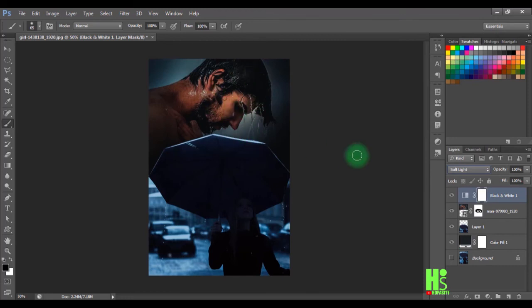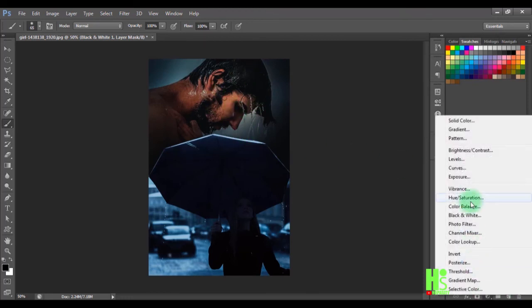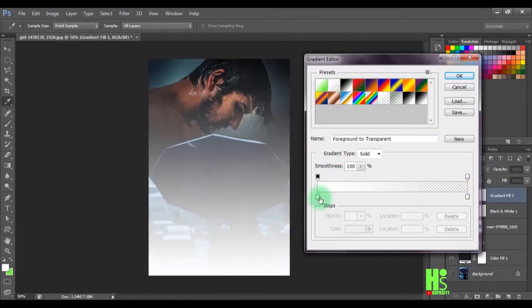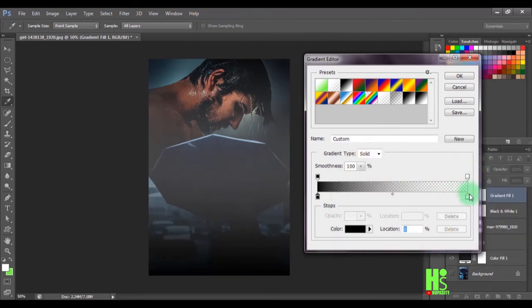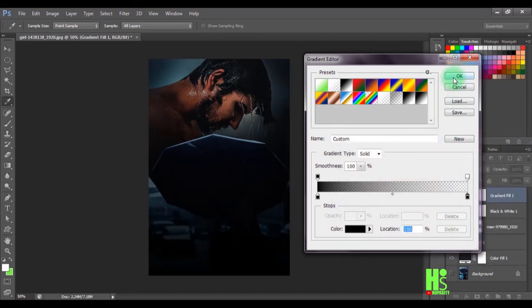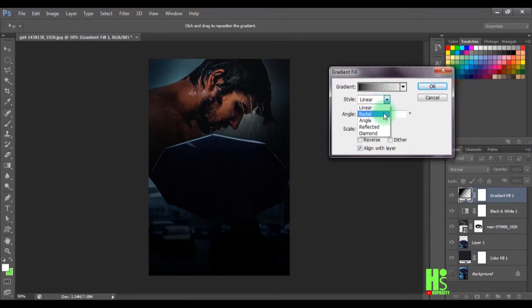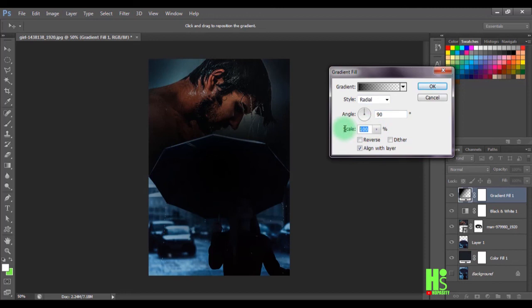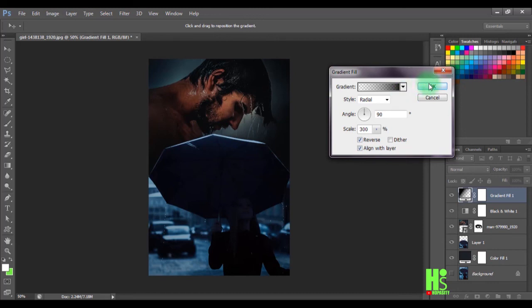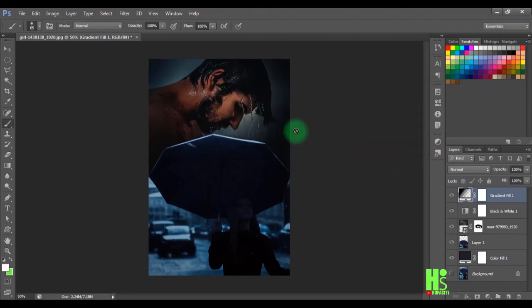Now I'll click on Gradient Fill, double-click to edit it, select the preset, double-click the color stop and set it to black, then click OK. I'll convert the gradient type to Radial, set the scale to 300, and enable Reverse. Click OK and that's it — a very fast and easy tutorial. Hope you enjoyed it!